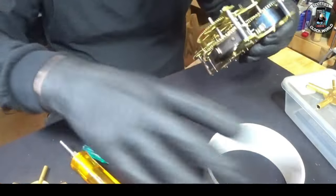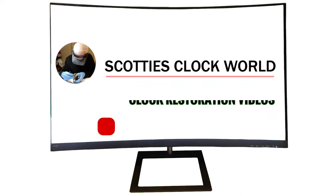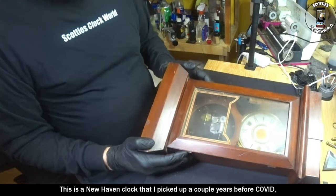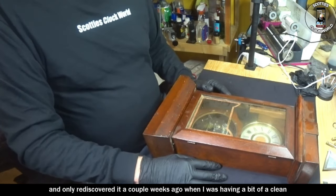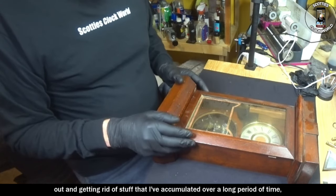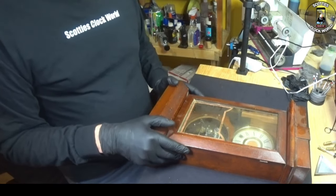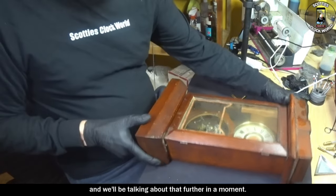Welcome back to Scottish Clock World. I upload new clock repair videos on Sunday and Wednesday mornings every week. This is a New Haven clock that I picked up a couple of years before COVID, and it's been sitting in my workshop ever since. I only rediscovered it a couple of weeks ago when I was having a bit of a clean out and getting rid of stuff I've accumulated that I'll never actually get round to using. It's an interesting clock and we'll be talking about that further in a moment.